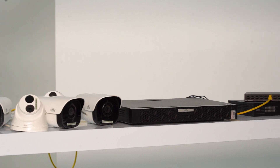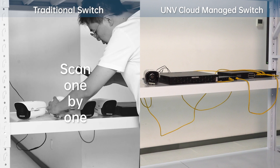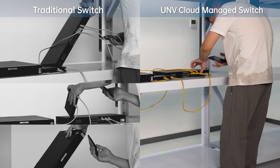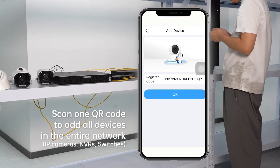Here comes another problem: how to connect the devices to cloud quickly. Instead of scanning each IP camera in NVR individually, with UNV Cloud Managed Switch, you only need to scan one QR code of one cloud managed switch to add all devices in the local area network to the cloud at once.